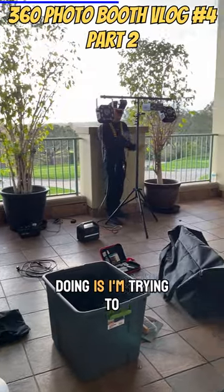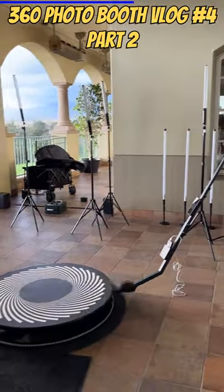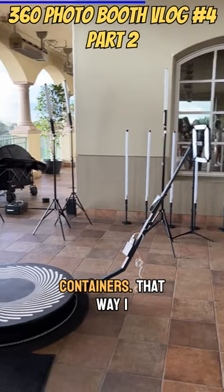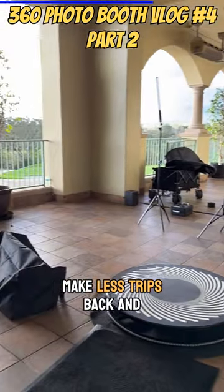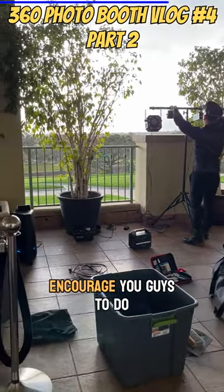One of the things I started doing is trying to put as many things into just three to four boxes or containers. That way I make less trips back and forth to the SUV. I encourage you guys to do the same.